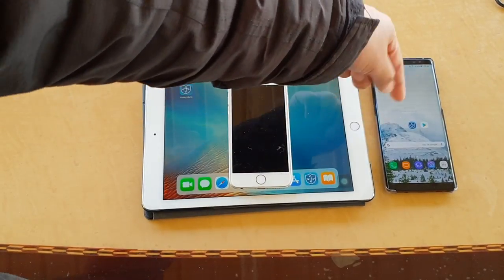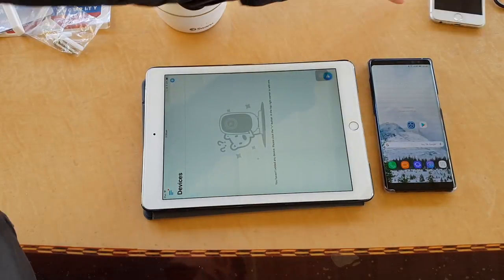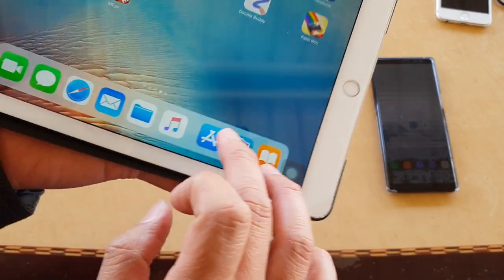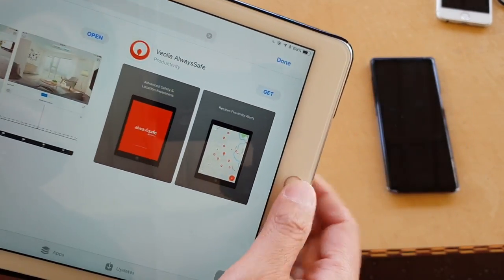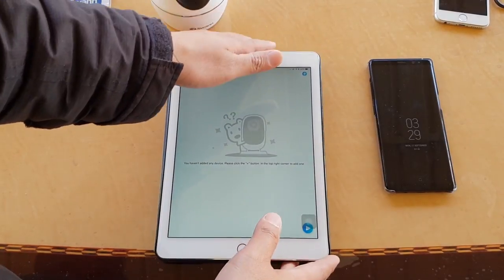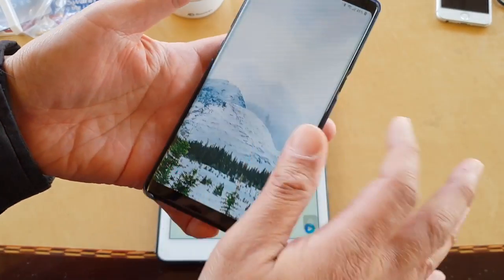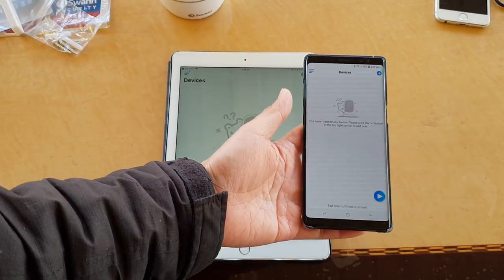You can control this camera using an app on an iOS device such as an iPad or iPhone, or on Android from the Play Store. The app is called 'Always Safe'. Go into the app store, install the app, and open it. I recommend downloading the app first before setting up the camera, as it makes the process much easier. The layout is pretty much the same on both iOS and Android.